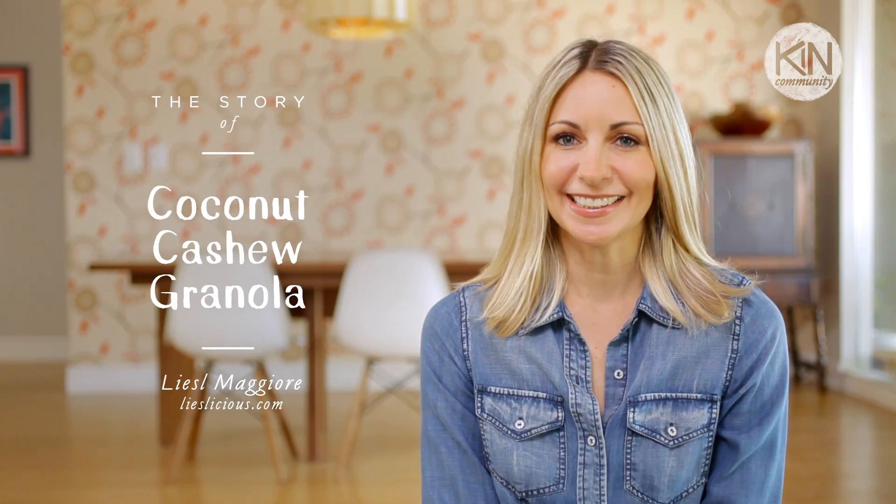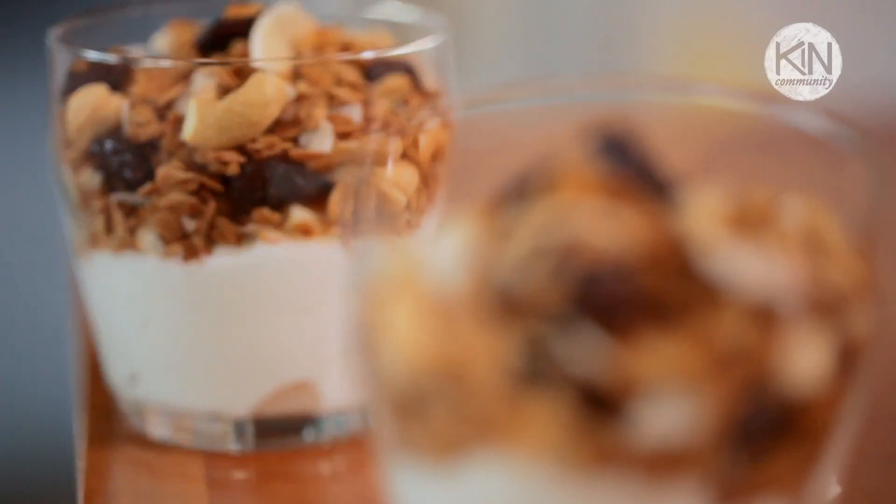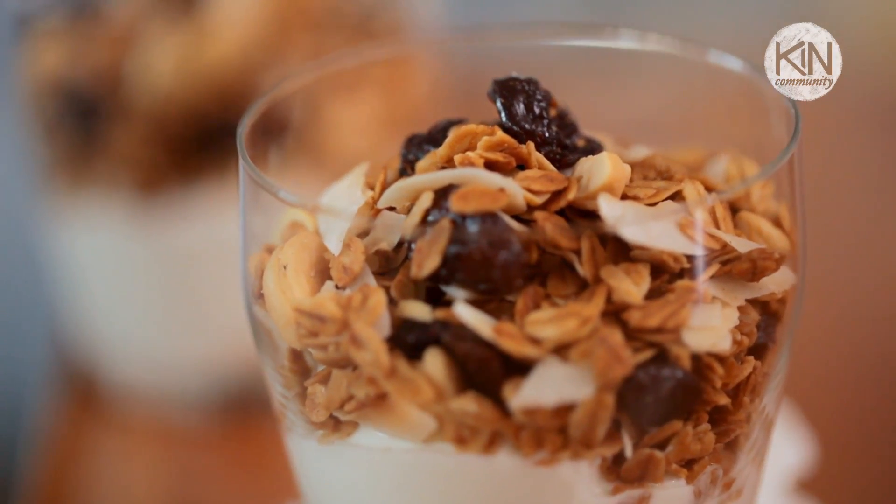Hi guys, it's Liesl. As a parent I'm always looking for a great way to start my kids' day, and this recipe for my homemade coconut cashew granola with dried cherries is just that recipe.